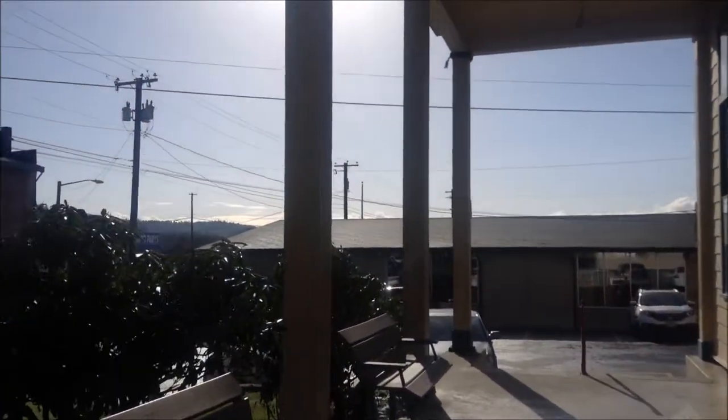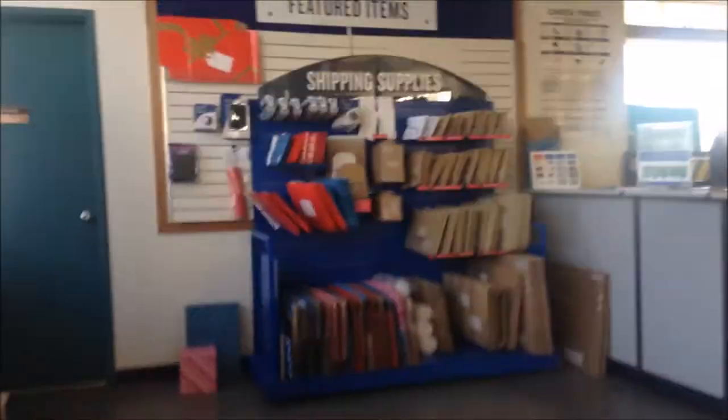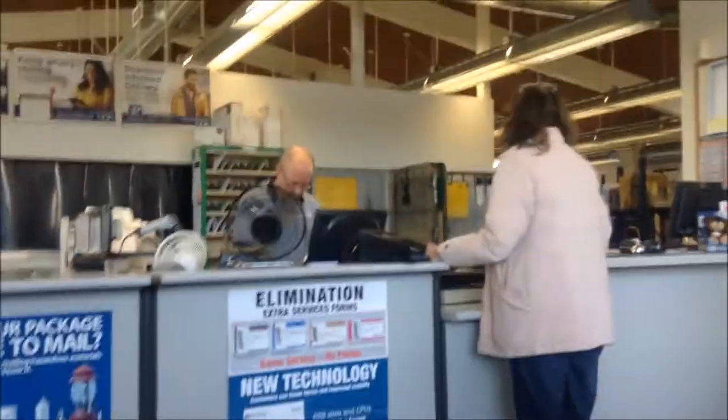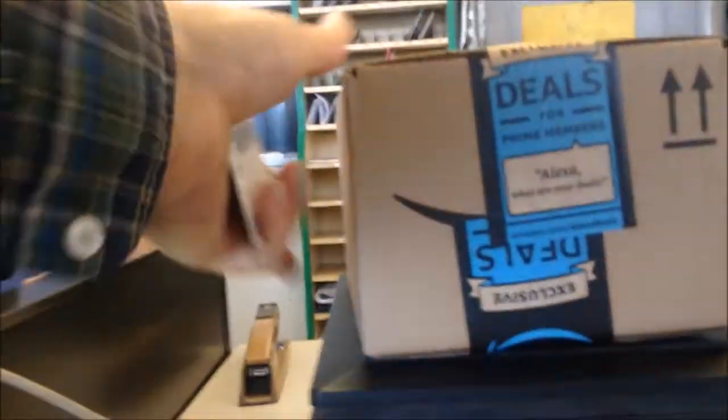I checked Amazon and it said the iPod was delivered, so I took a short walk to the post office to pick it up. It was sent general delivery to Travis Hines. Found it — there it is!